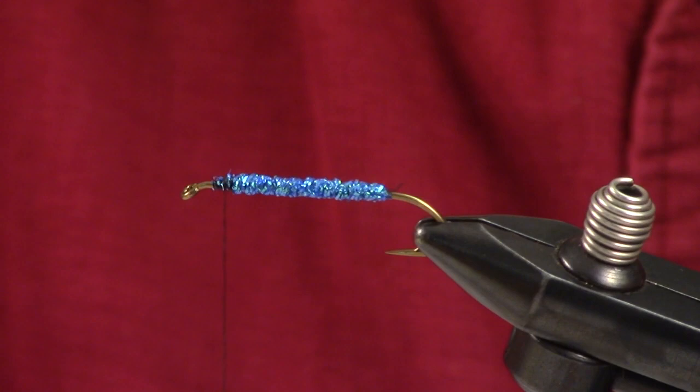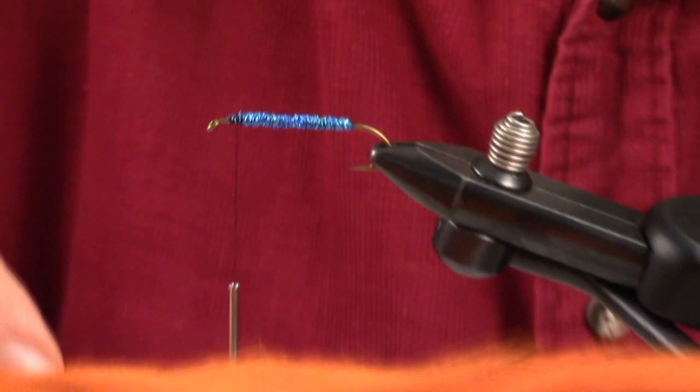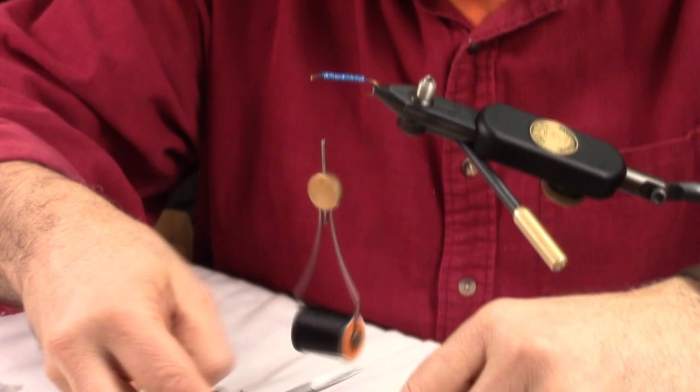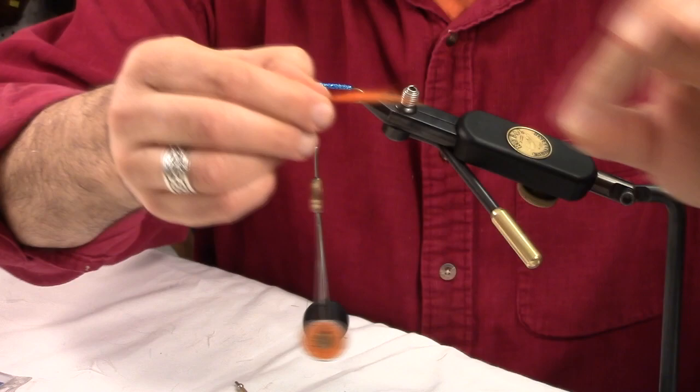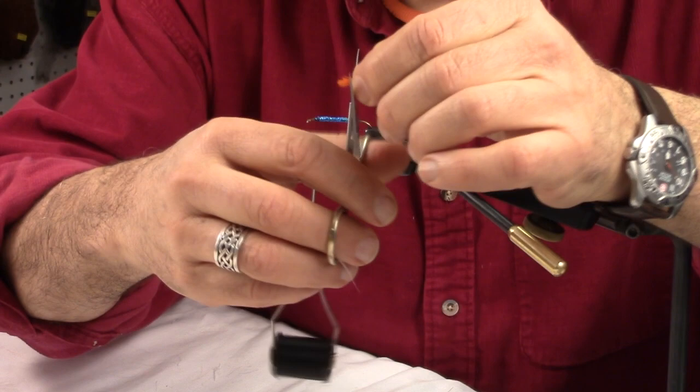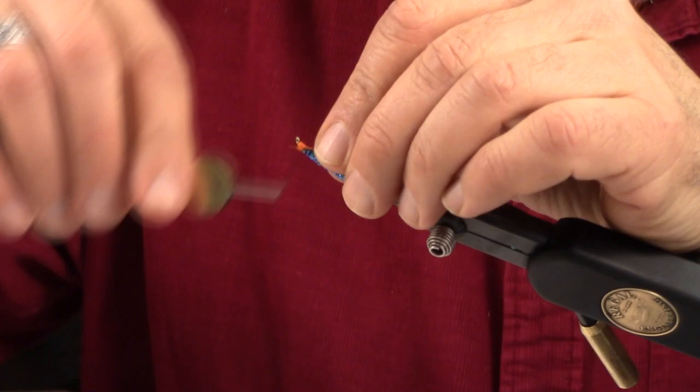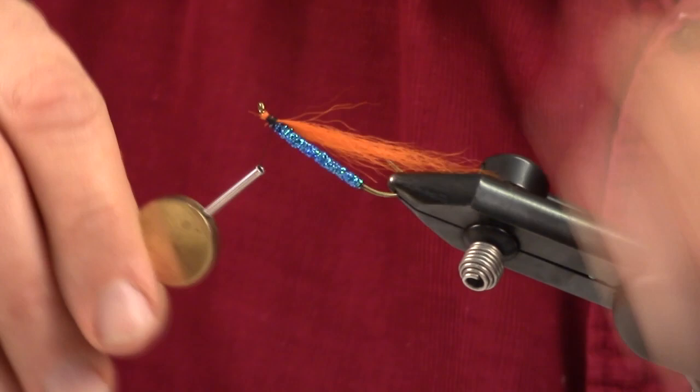There's our body. The next material is the underbody — in this case I'm using an orange calf tail. You see a lot of orange in brook trout. We're going to size that up. Remember, your streamers shouldn't be tied too full; you want to tie them on the sparse side. Get rid of some of that fluffy stuff, measure it right about there, cut it nice and flush, get it underneath and established. There's our underbody — the orange.